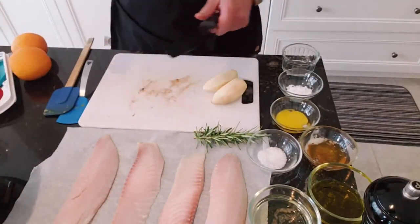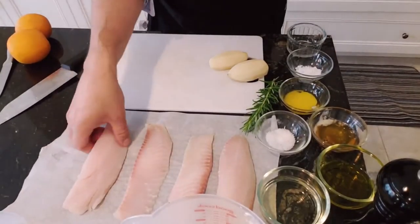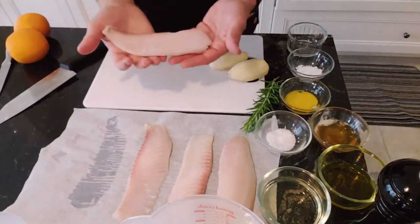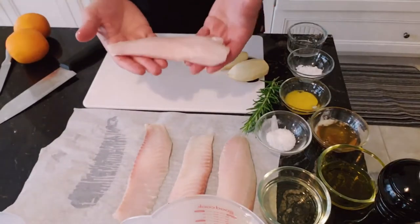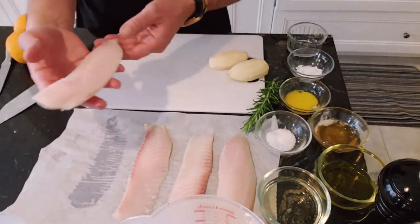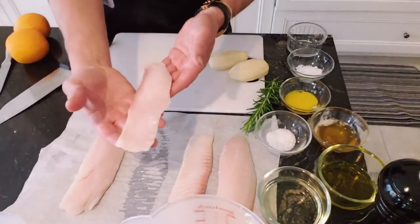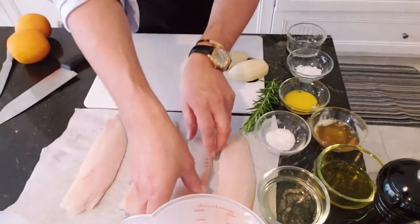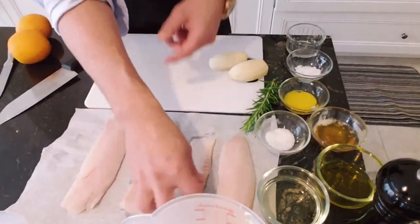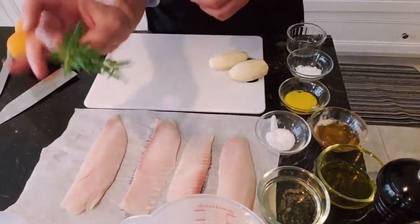Now for my fish — I couldn't find the rouget from France here in Canada because I'm limited to the kind of fish we can get. So I have here tilapia. You can use grouper, you can use any kind of soft fish. I have four fillets of fish. I have two branches of rosemary — I'm gonna use that for the sauce.